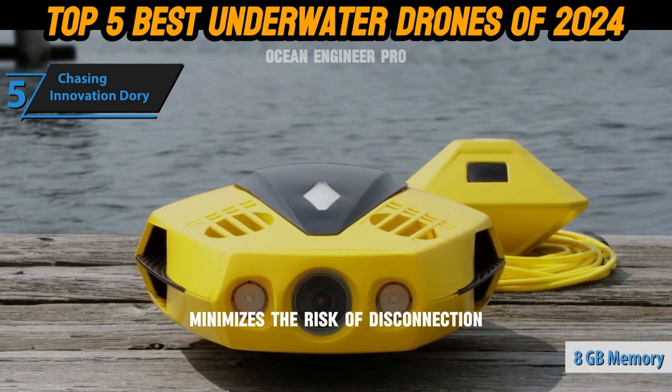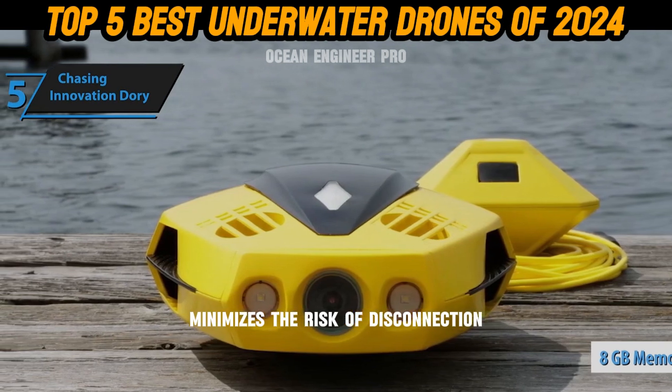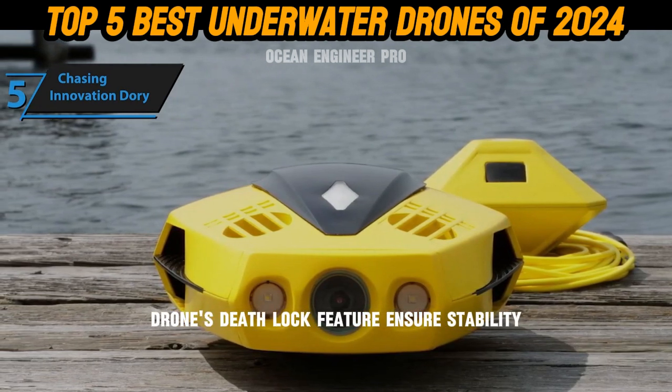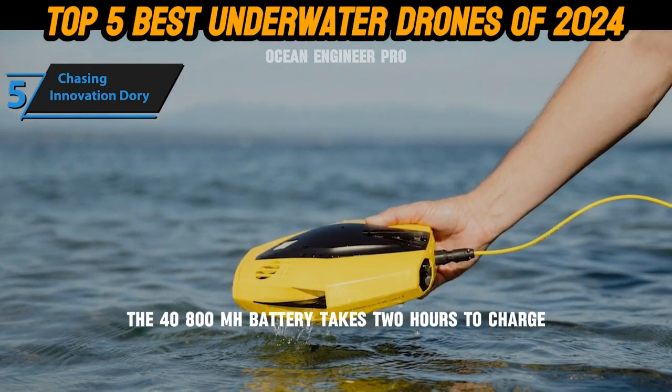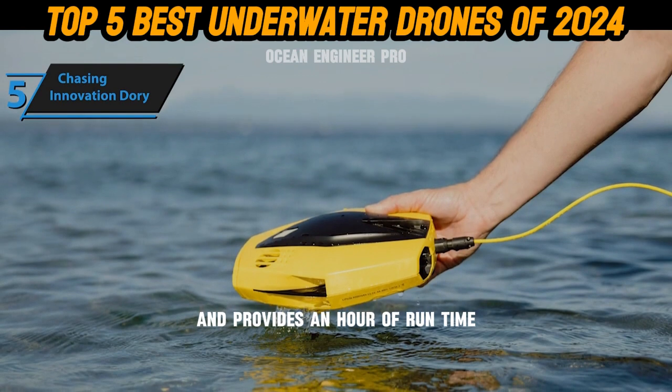An anti-lost alert feature minimizes the risk of disconnection. The drone's depth lock feature ensures stability, preventing it from being tossed around underwater. The 4800 mAh battery takes two hours to charge and provides an hour of runtime.